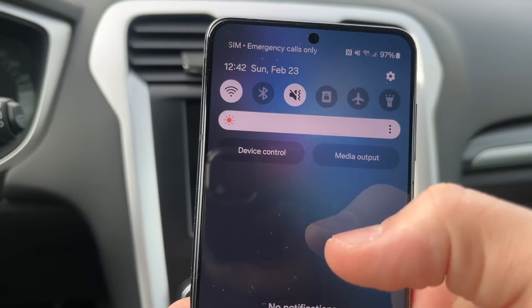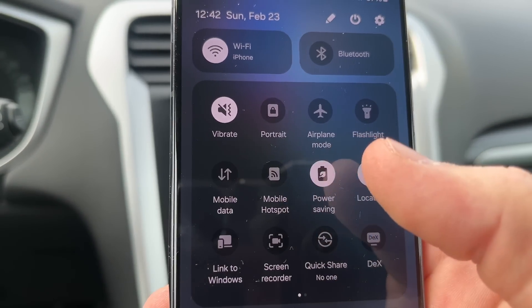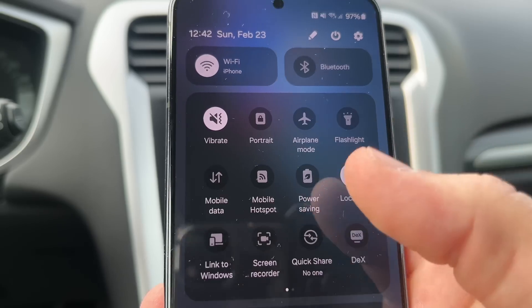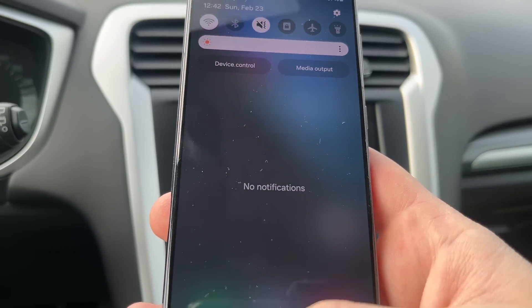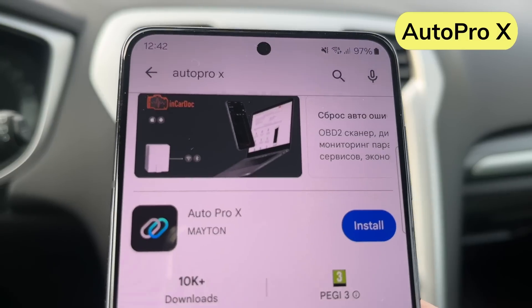The power saving mode should not be enabled on the phone. If you have it enabled, then turn it off. Then turn on Wi-Fi on the phone. Next, open Play Store and type AutoProX in the search box.